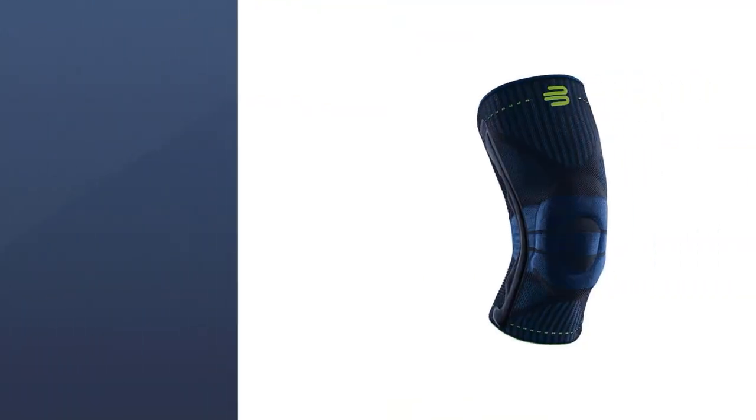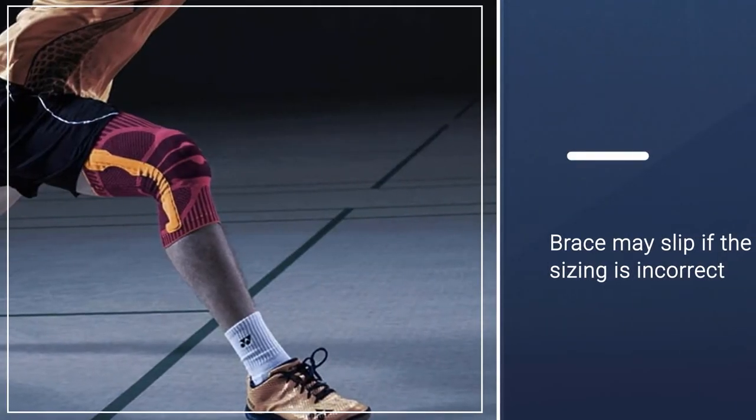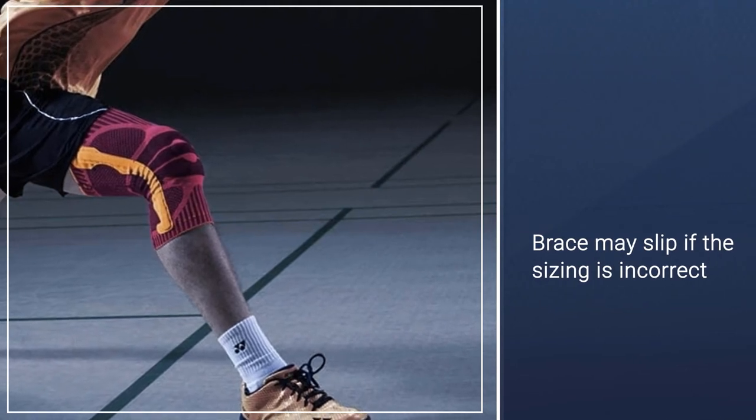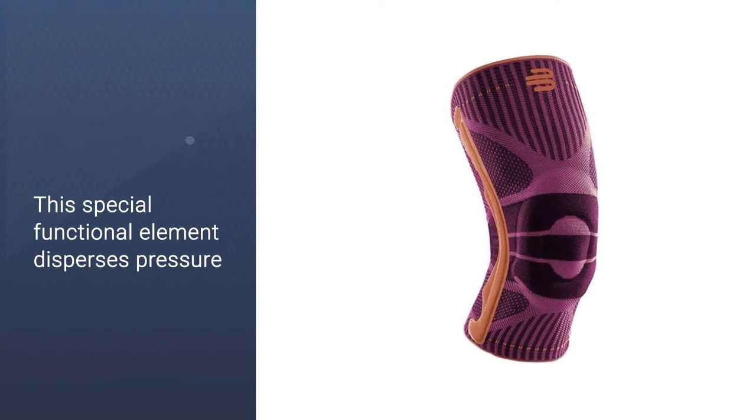Using an anatomically contoured pad around the knee cap, it disperses pressure. The knitted fabric then massages the connecting muscles and tissues. This helps activate the stabilizing muscles, improving stability and reducing the risk of injury.